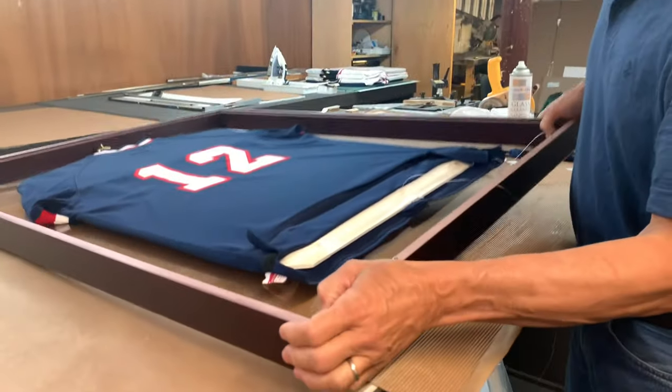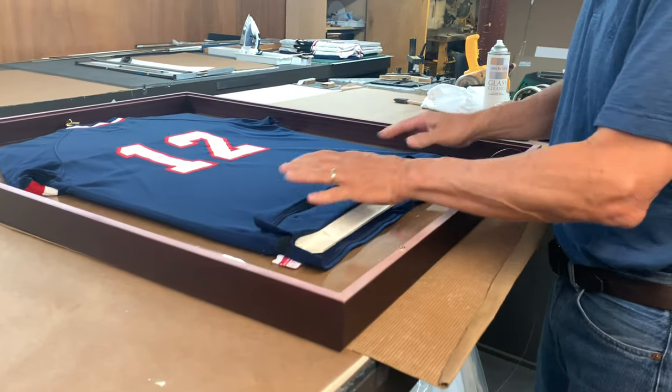Of course, if I just put the back on now and framed it, you can see that when you move it, it could slide back and forth and flop this way. So I want this tight to the backboard and I don't want it to move, so what I came up with is...